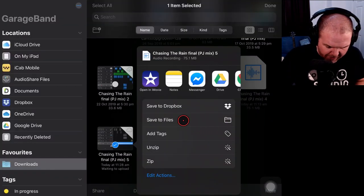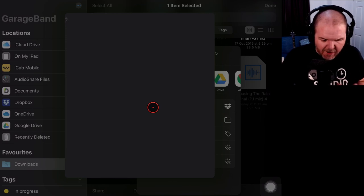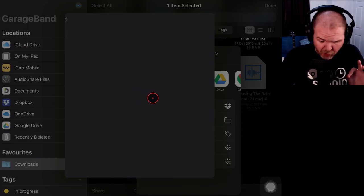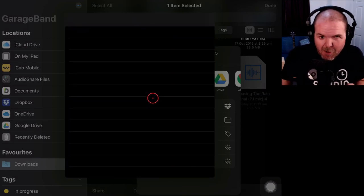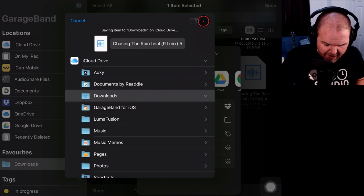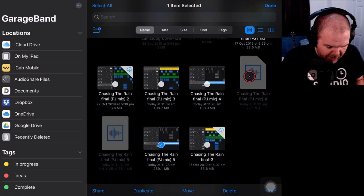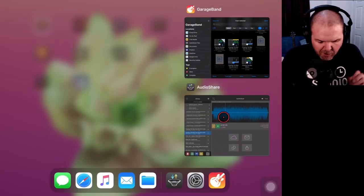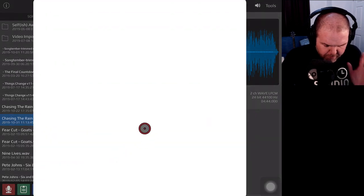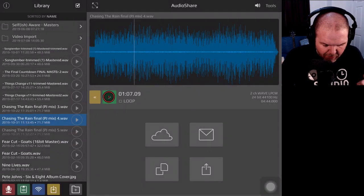We're back. We save to Files, go to iCloud Drive, go to the Downloads folder, tap Save, and away it goes. Now over in AudioShare, we do the same thing — tap the import option, go to the document picker, and it should be in our recent items. We tap on the new file and bring it in.